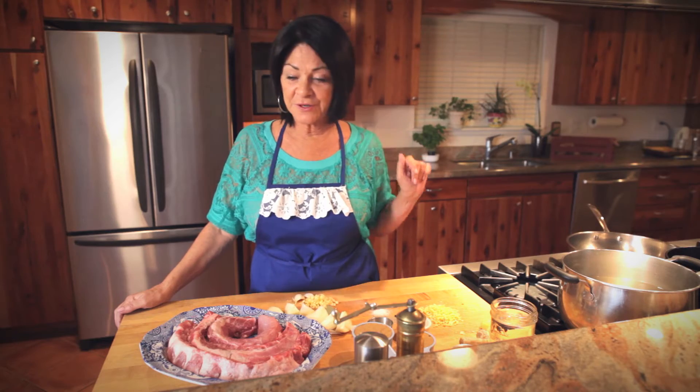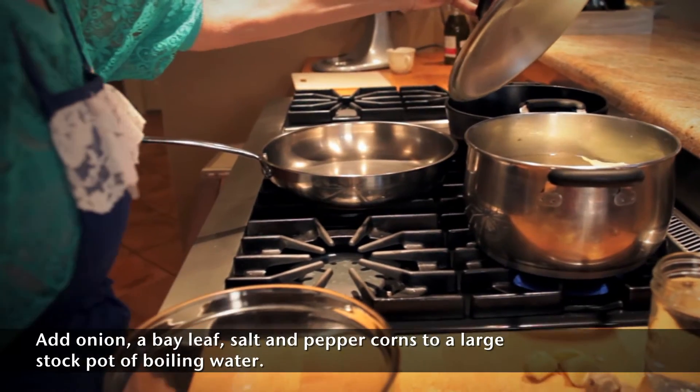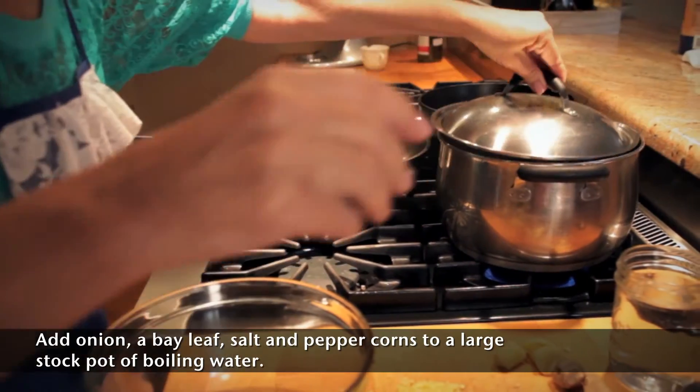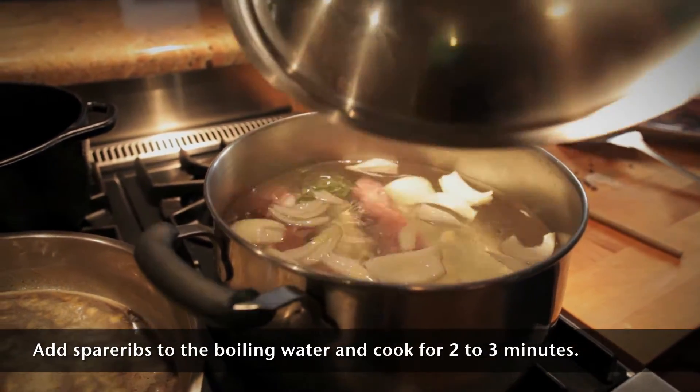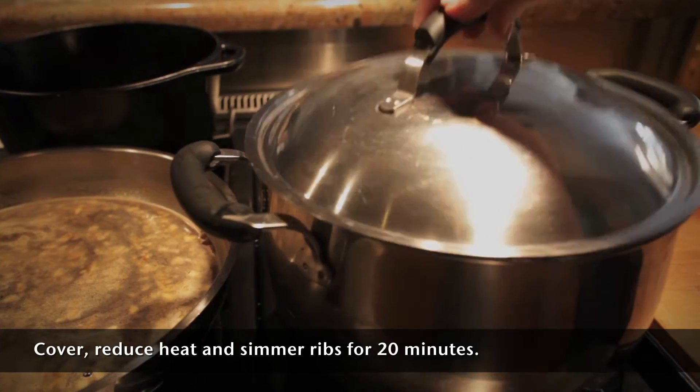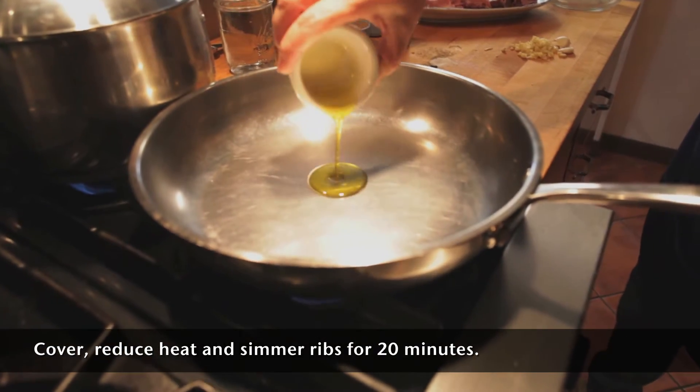So let's get started. The first thing we'll need to do is have a big pot of boiling water with some peppercorns, salt, and pepper. When the water's boiling, we'll add our spare ribs. Then we can cover and simmer for 20 minutes until they're cooked.